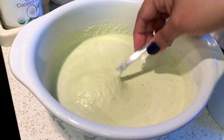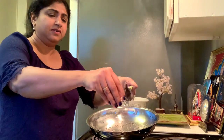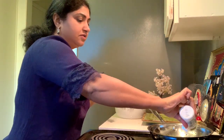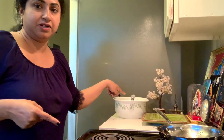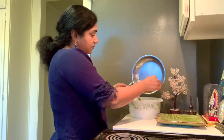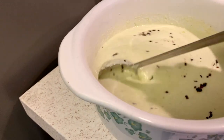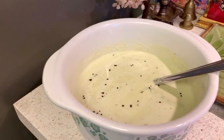Mix it — it should be a pouring consistency like this. Now we have to make the tadka. Turn on the pan, add a little bit of oil, little mustard seeds, urid dal. Let it cool down, then add it into the chutney.